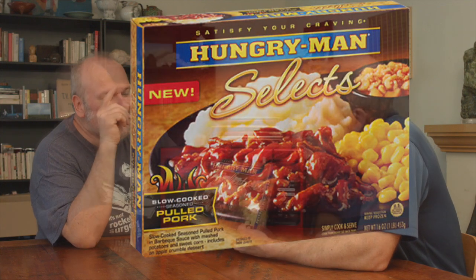What do you think of the box, Joe? I love the white fluffy potatoes. Let's hope the potatoes are as delicious as they are on the cover.